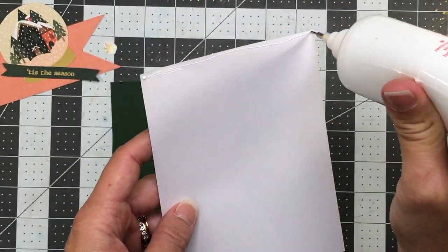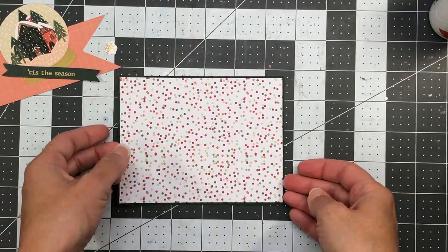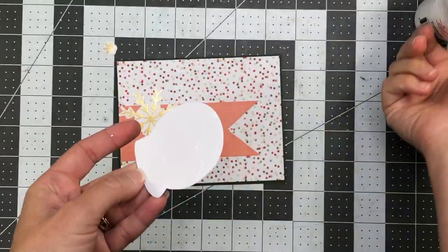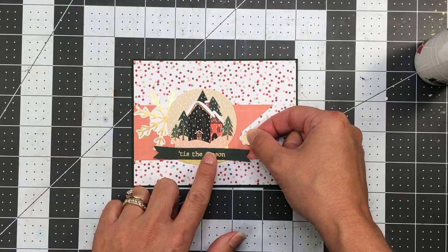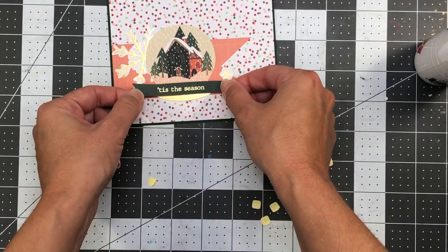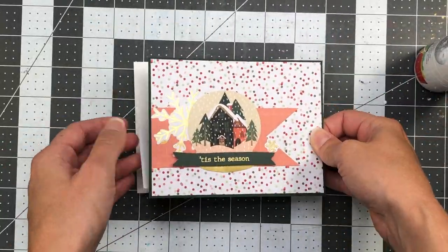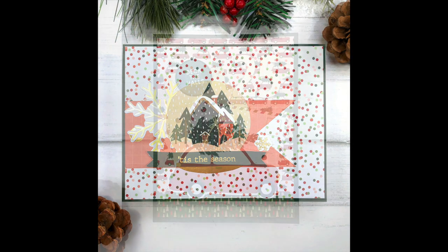For my fifth card, I added patterned paper measuring 5⅜ by 4⅛ to green cardstock at 5½ by 4¼ inches. I brought in a tag, a large snowflake, and a snow globe die-cut, plus a smaller snowflake on the right side of the snow globe. I added foam squares to the back of a banner sentiment — noting I had used a similar one in a previous card, but there are so many sentiments to choose from in the kit. I mounted everything to an A2 card base, completing all five cards made with the Make It Merry kit.